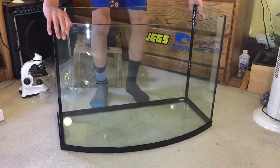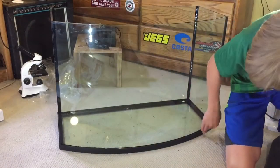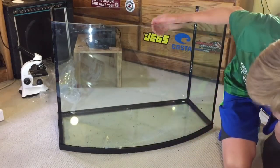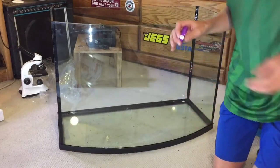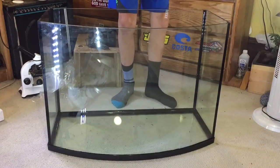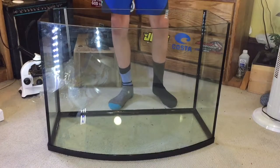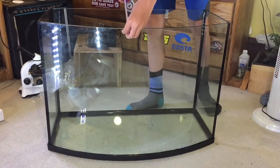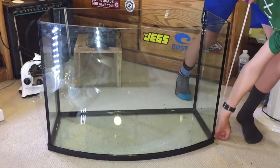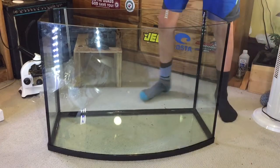The tank is rimless on top and has a rim across the bottom. I really like the look of it. It's got some fingerprints on it currently. Measuring it — it's about 30.5 inches across at the bowfront point, about 15.5 inches deep, and approximately 22 inches tall.